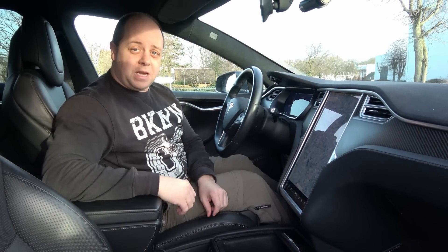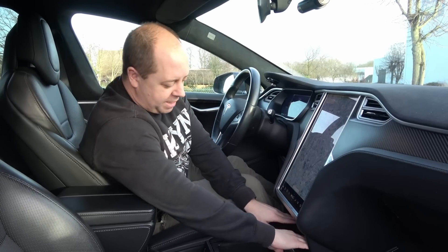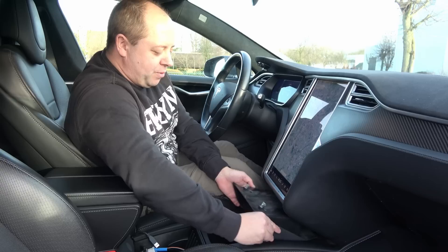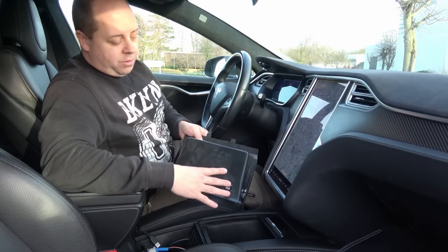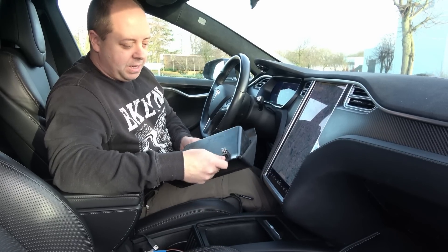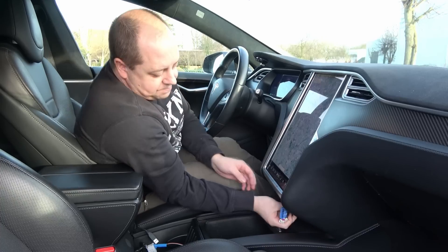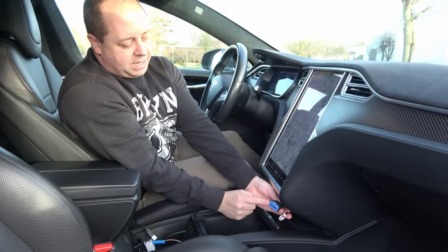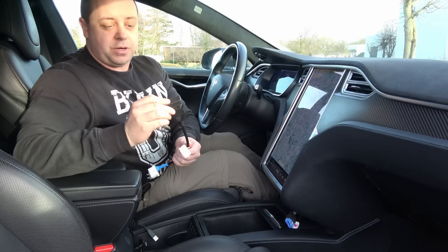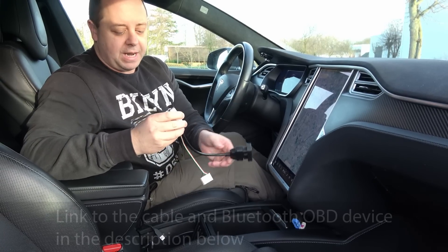Let me show you how to get to that specific port. You need to access the little cabinet underneath — you can loosen it by pressing down hard, and then pull it out. It's attached with two clips, but on older cars there are apparently two more clips, so you have to pull a lot harder. Underneath you have a bunch of cables; the one we need is the blue one, to connect the Bluetooth dongle on the OBD cable.